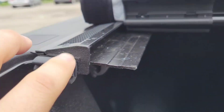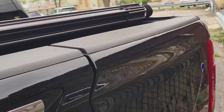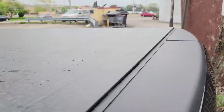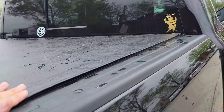I've taken it through car washes a couple of times and I've only ever had leakages in the corners, so that's good.